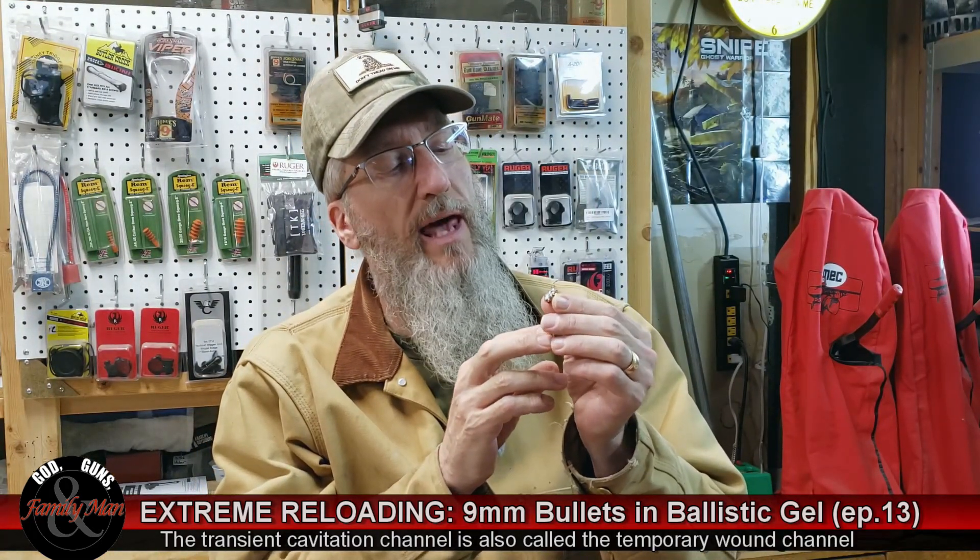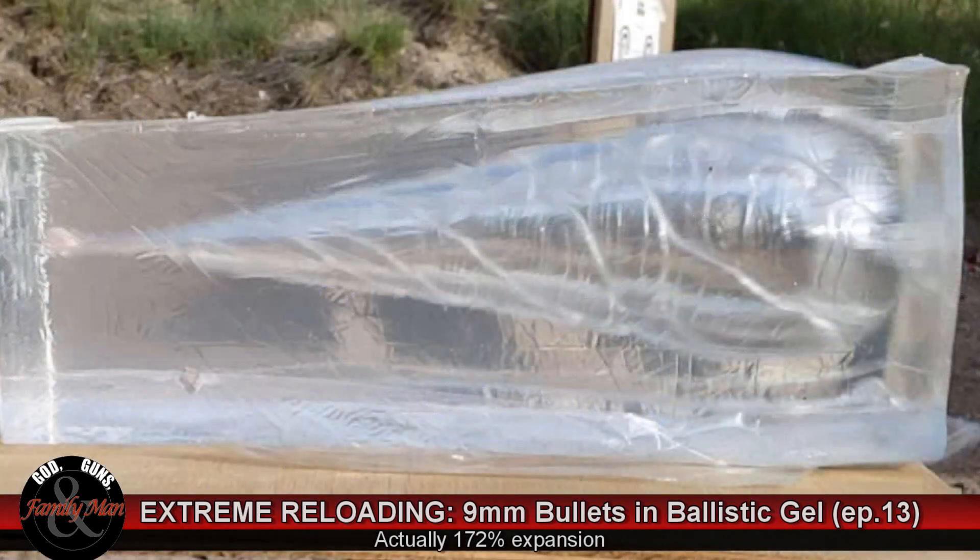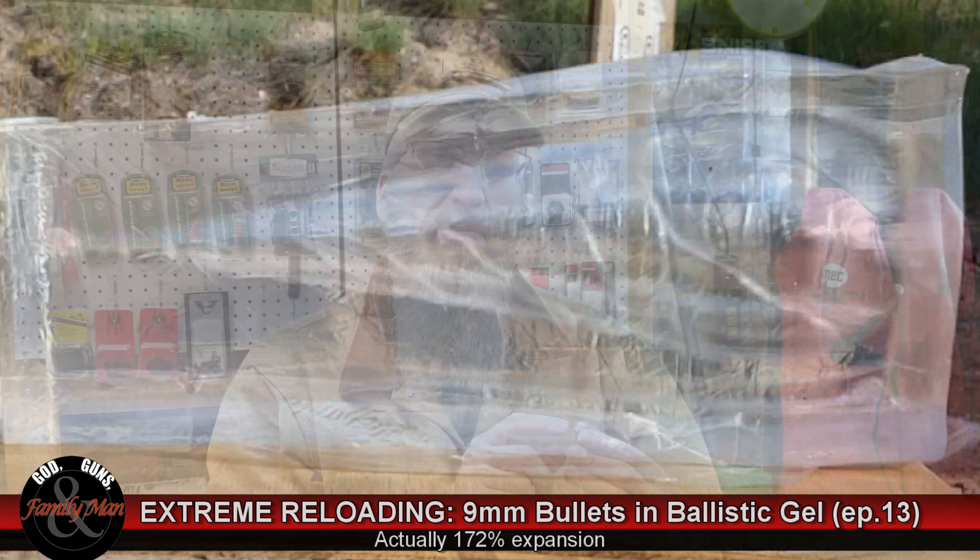And now the Sierra V-Crown — this bullet came in leading everything in the PACT test, and boy, was this ever impressive: 99% weight retention, almost 180% expansion, and 14 inches of penetration. That was also a very impressive TCC — it's almost reminiscent of a high-powered rifle round inside that gelatin. Extremely large and impressive wound channel. Sierra has developed a fantastic bullet in this V-Crown.